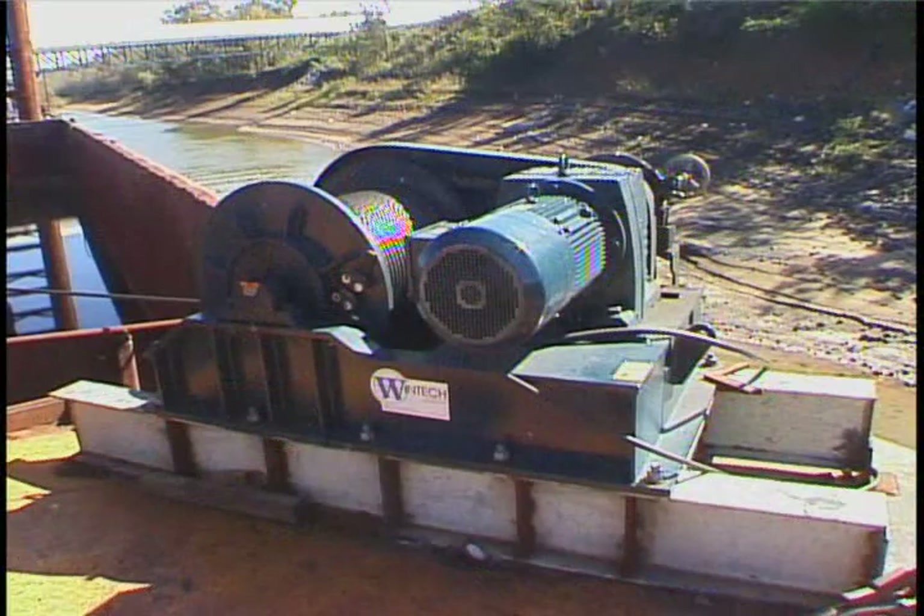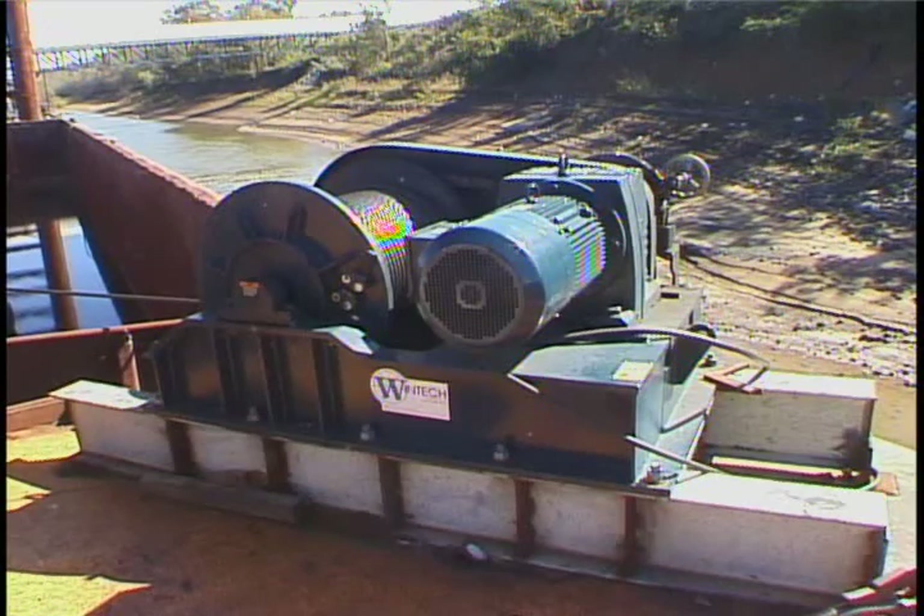This particular unit is a CP 20,000-pound unit. This winch can be built from 10,000 pounds all the way up to 100,000 pounds, or any line pull requirement you may have. It's built on a heavy-duty construction frame. The winch is low to the deck, very low maintenance, and has few moving parts. This winch can be built and designed to any application that you may need.